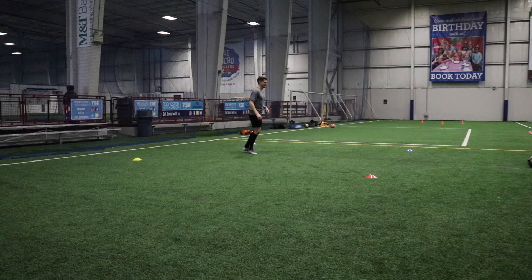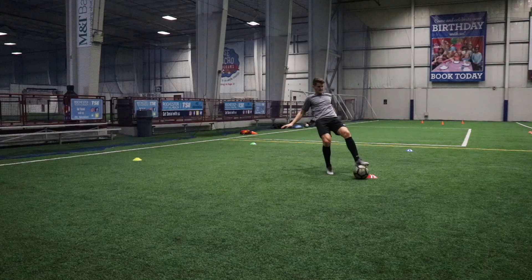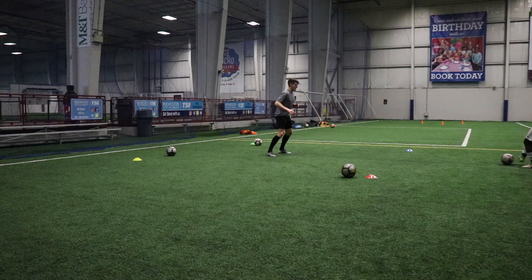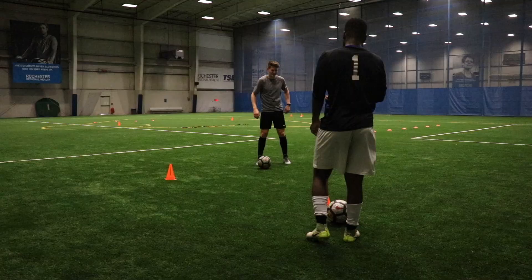Then we worked on another variation of the same drill, but this time incorporated the ball. We're playing the ball back and forth one touch, and if he says 'man on,' I've got to play it back to him. If he says the color of a cone, I've got to take my touch in that direction, so I need to have my head on a swivel to be aware of my surroundings and react and move quickly towards that colored cone. And also from time to time, he won't pass the ball and just shouts out the color, and I've got to make my way over there just like the first drill. So it's a very exhausting drill, both physically and mentally — lots to think about in this one.